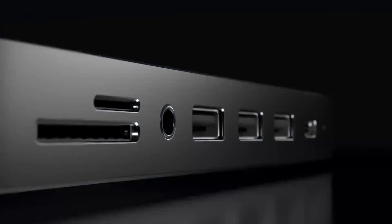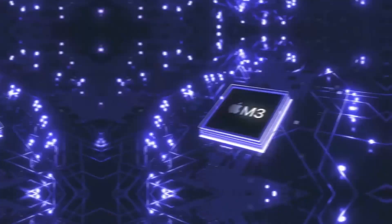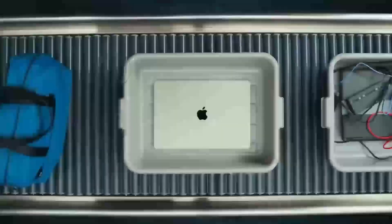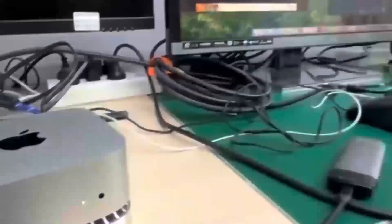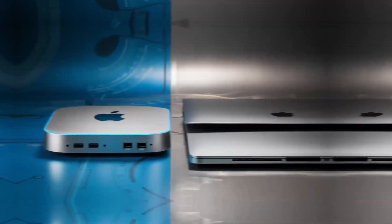Let's start by exploring what the Satechi Mac Mini M4 Hub offers. At its core, this hub is designed to elevate your Mac Mini experience. It works seamlessly with your Mac Mini, a feature every Apple user will appreciate. With the latest M4 chip at its heart, it promises faster speeds and better performance than previous models.